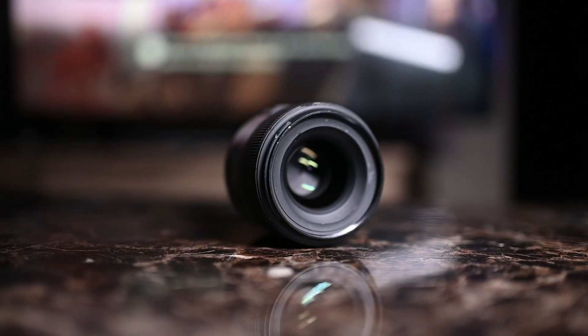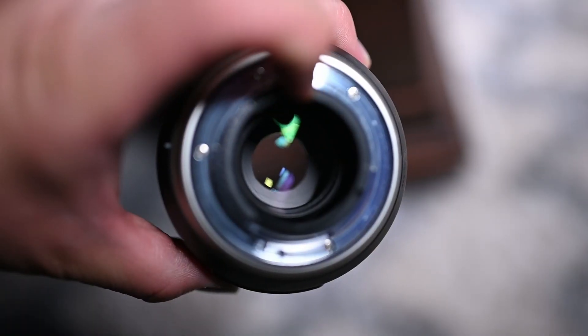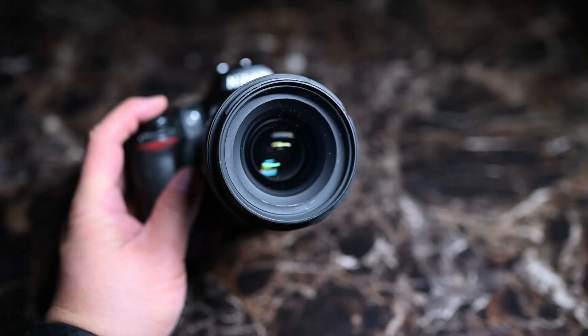It has a 67mm filter thread, the maximum aperture is f1.8 and the minimum aperture is f16.